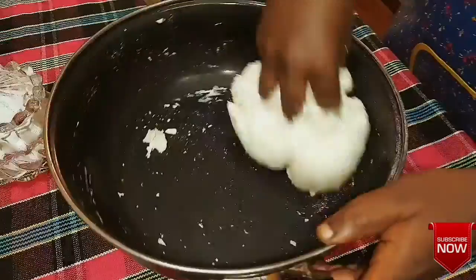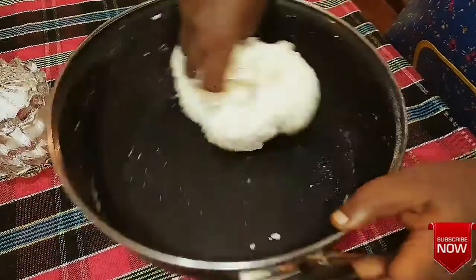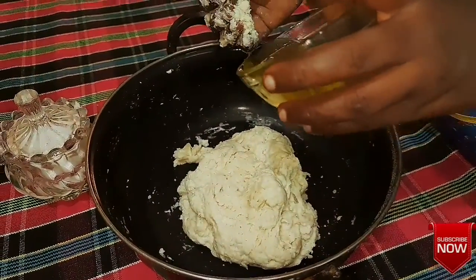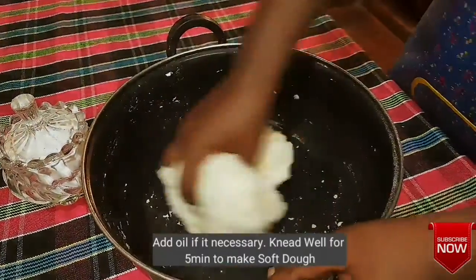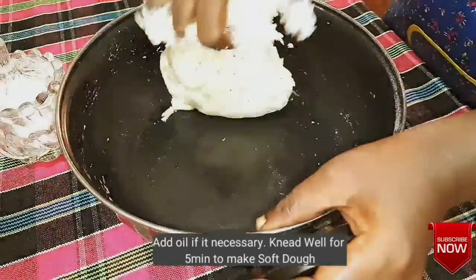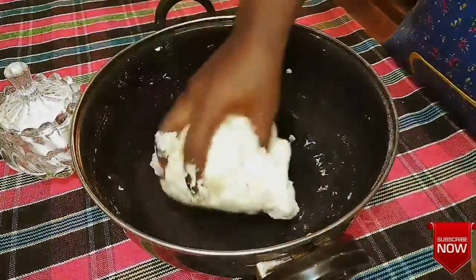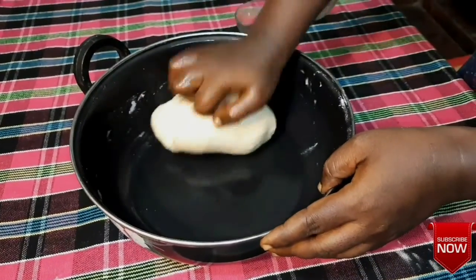Now add a little water and some oil to the mixture. Mix it until it becomes soft. The dough will be very soft and smooth when ready.